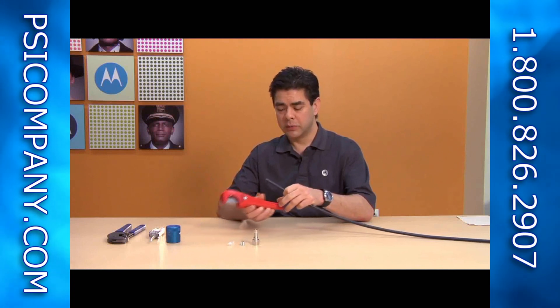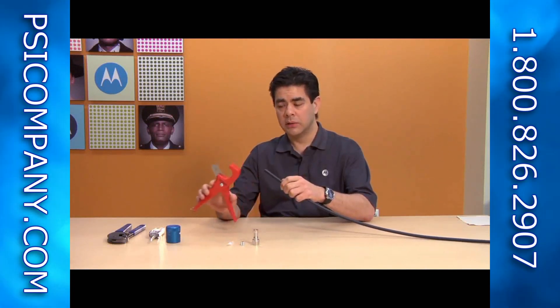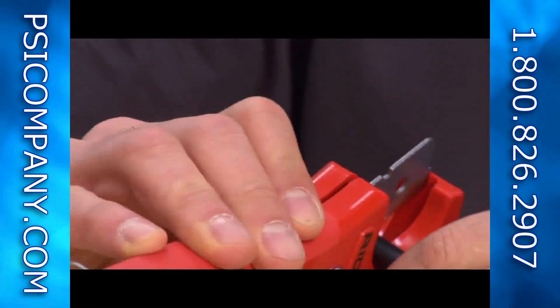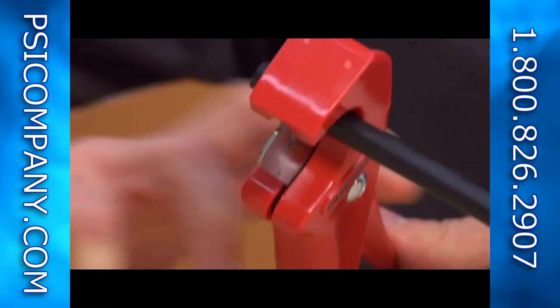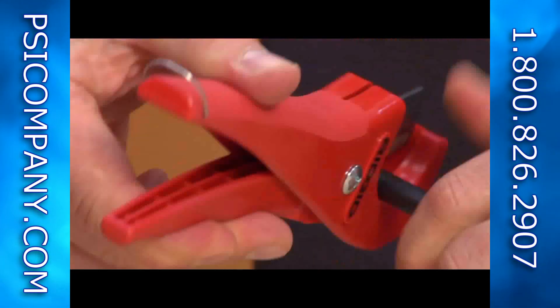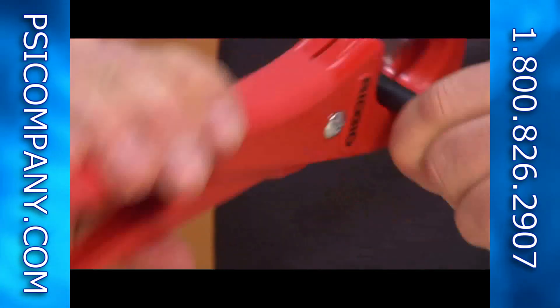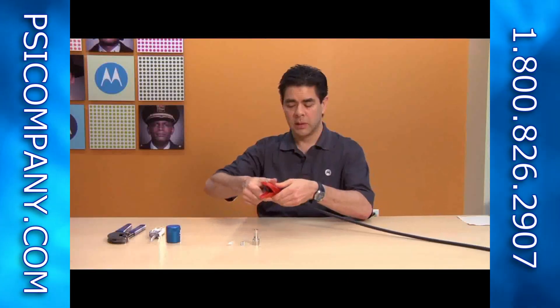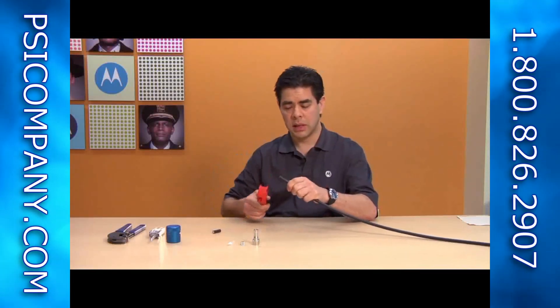First, you need to have a clean cut on the end of the cable. This can be accomplished by using our cable cutting tool, which is available at Home Depot in the plumbing section. You want to cut without applying a lot of pressure — use the sharpness of the blade to cut it. A few turns around the cable and it will slice right through the coax and provide a very clean edge.